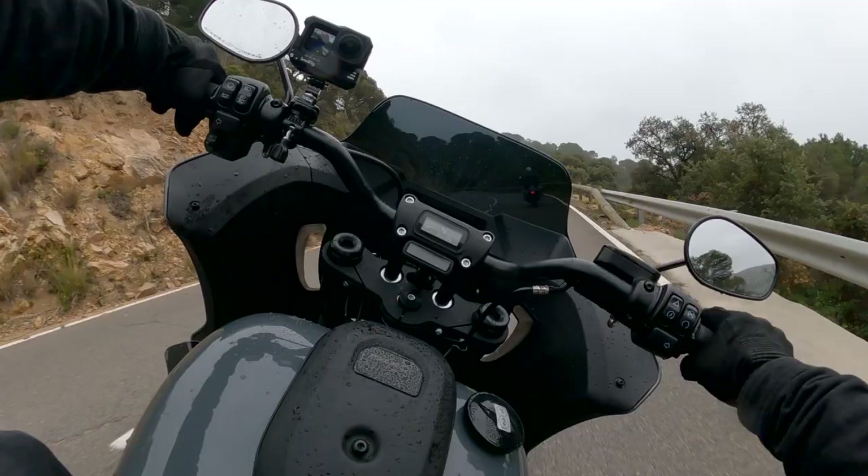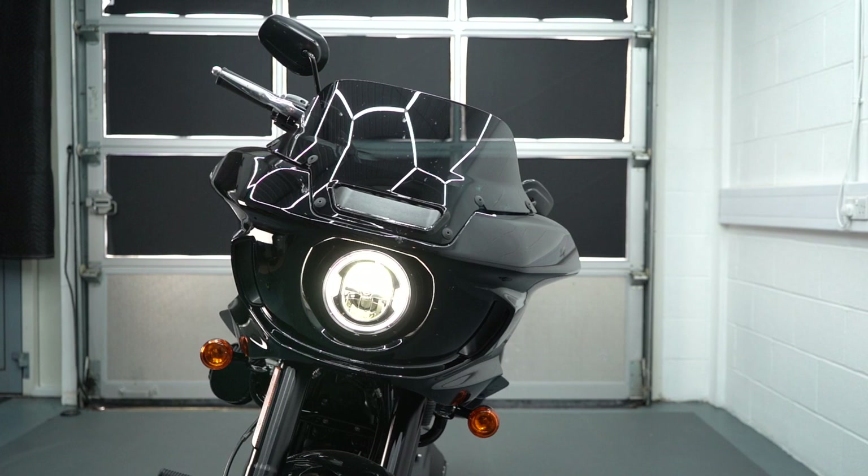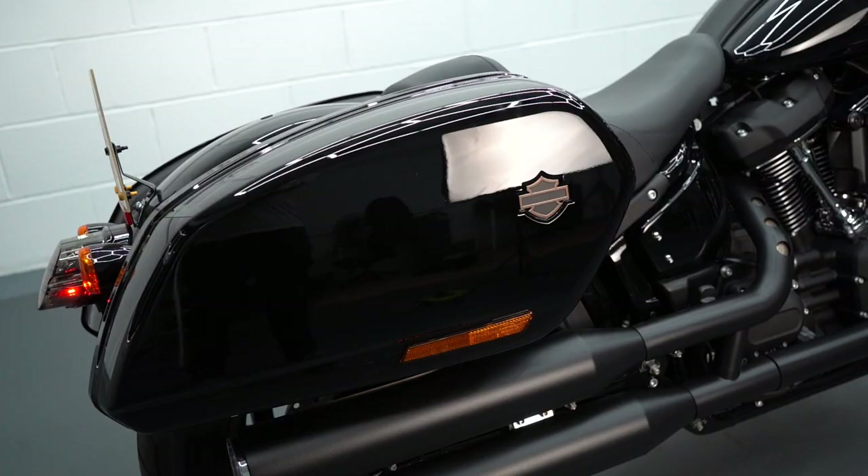There are some options in the accessories catalog for a lower screen and a higher screen, so most riders of varying heights should be able to find a setup that suits them and keeps them relatively warm. At the rear we've got these panniers — these are standard fit and they sit pretty high, giving it a bit of that king of the baggers look.